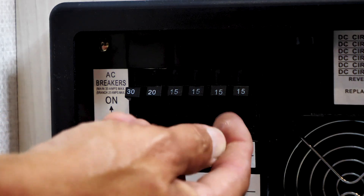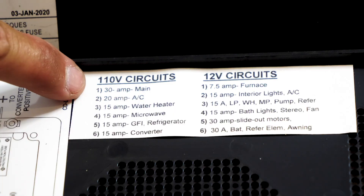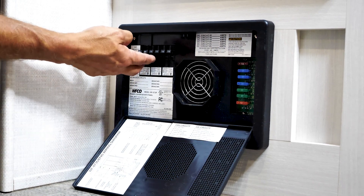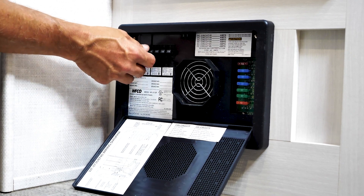Once you're inside the converter, these are your VAC breakers. So this would be your main, your 30 amp main, and then your other breakers over here are listed. This is your fuses for your 12 volt fuses. So your VDC side, and these would be for your shore power side, or 110 side coming in.